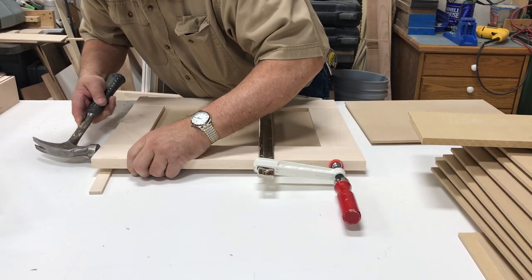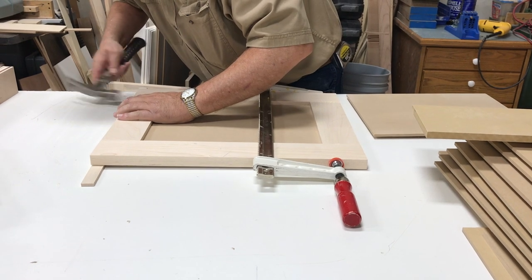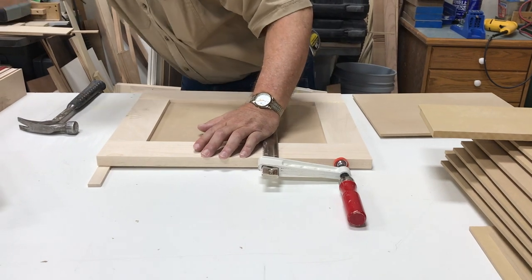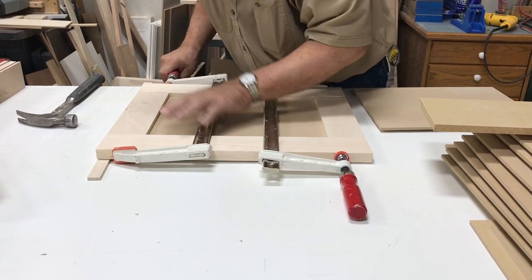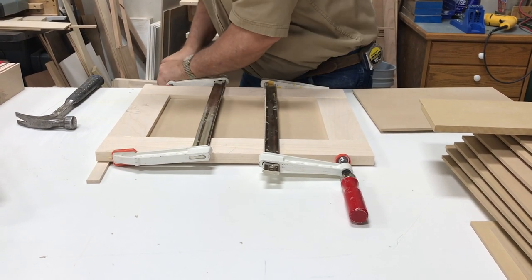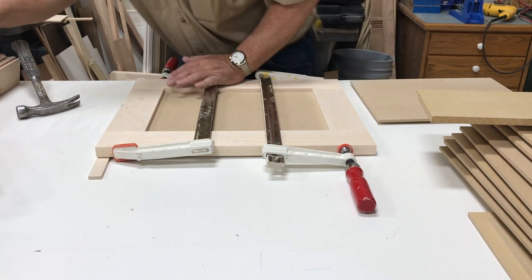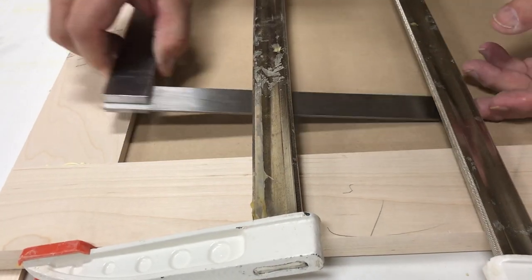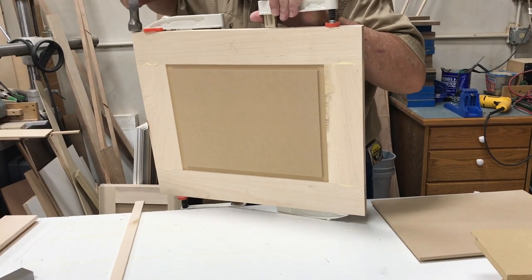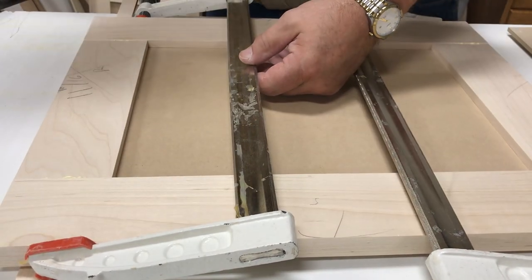We have one side glued up, clamped, and flush. Now we come back to the other side, flush up our panel, put our clamp just a little bit to the inside, tighten it down good and tight, squeeze that joint together. Let's check for square — we talked about making square cuts so we'd have a square door. Just a little off — adjust it — that got it. That's what we're after. All done.